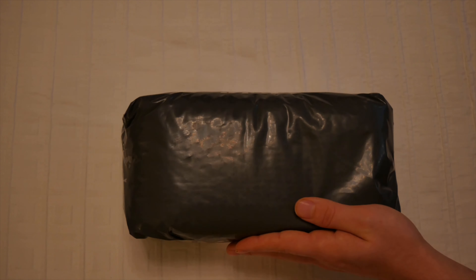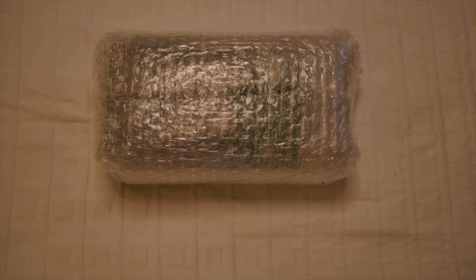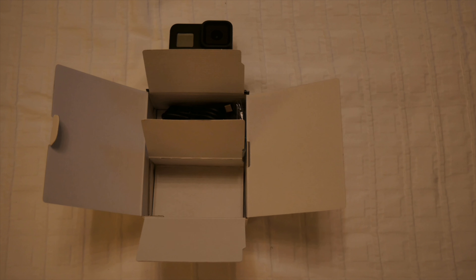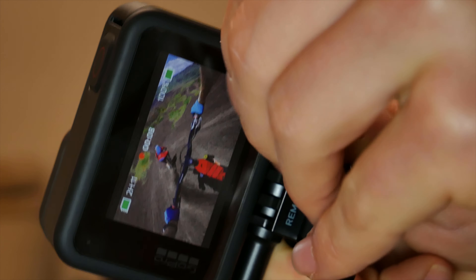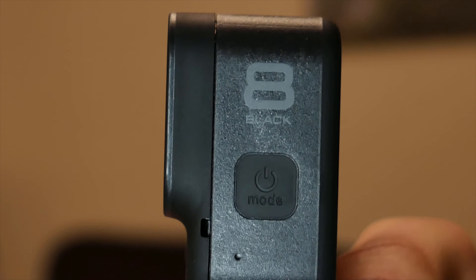I've been waiting for this parcel to arrive for a long time. I've gone and bought myself the new GoPro Hero 8.